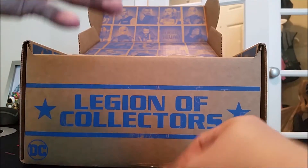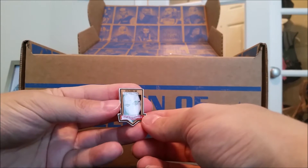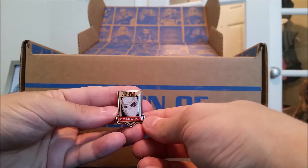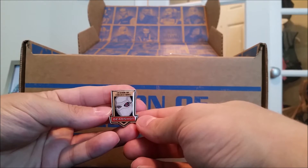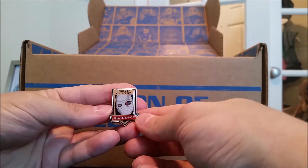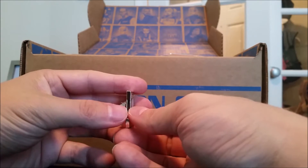Okay, first off in this box, we have this month's pin. It is of Deadshot, again from the upcoming movie Suicide Squad. It's very neat. Very thick.